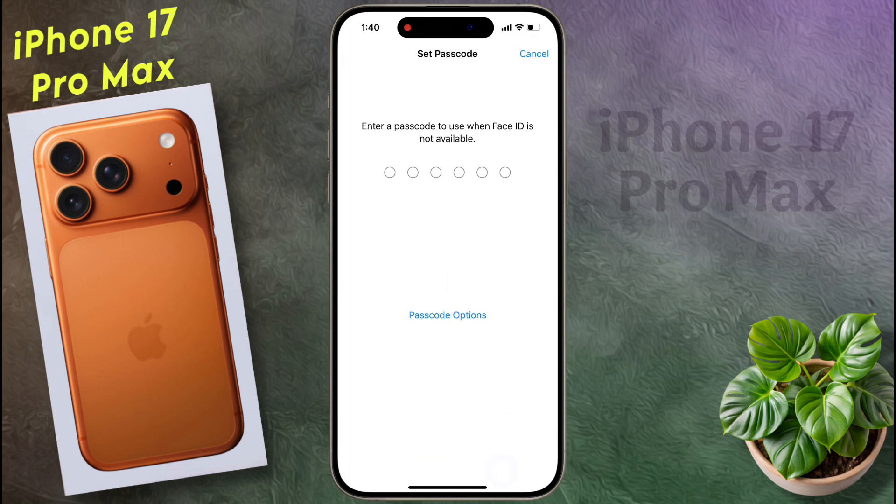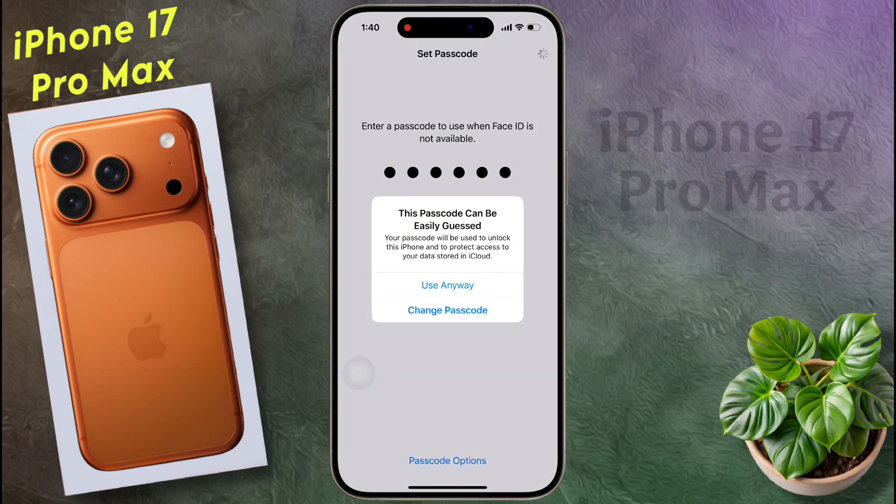After the face lock setup is complete, you need to set the passcode as an additional screen lock. Because when Face ID fails verification, you can unlock your phone by entering the passcode. You can also choose another type of password by clicking on the Passcode option. Now I will set the 6-digit passcode. Enter your desired number here. If you enter a very simple passcode, this pop-up will appear. Click on Use Anyway.